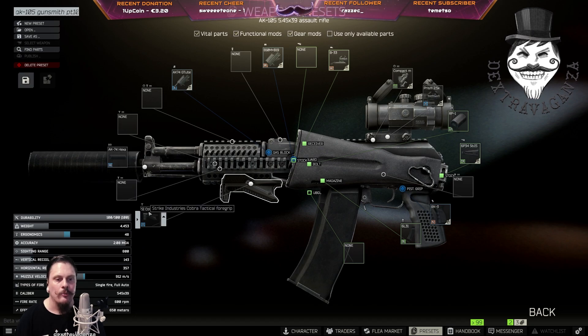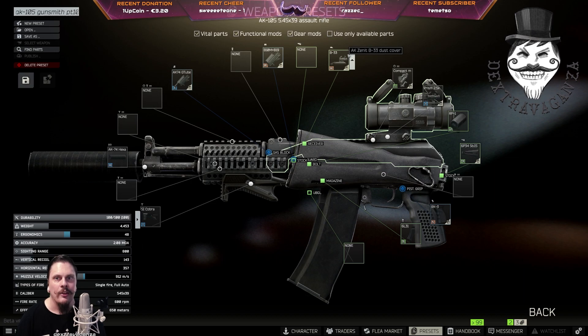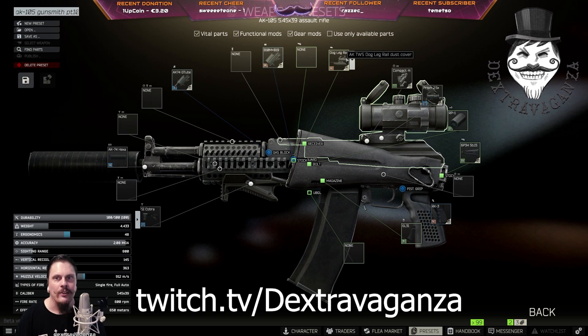Also using a Strike Industries Cobra Tactical Foregrip, which is available from Mechanic level 3, and a Zenit B-33 Dust Cover. All the other parts are the same. Another option is to use the AK-TWS Dog Leg Rail Dust Cover.